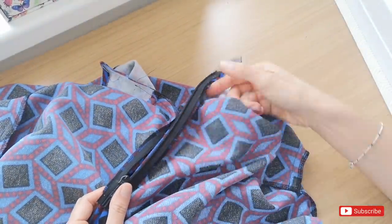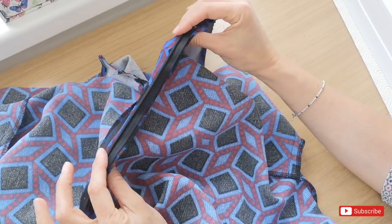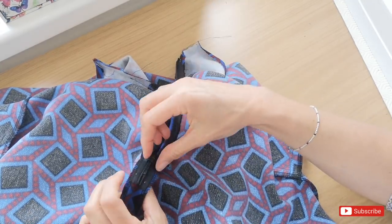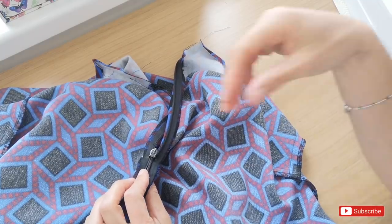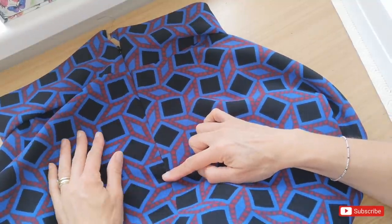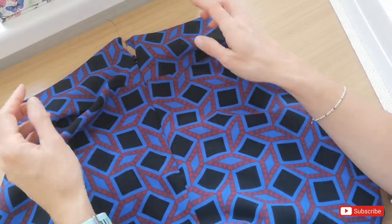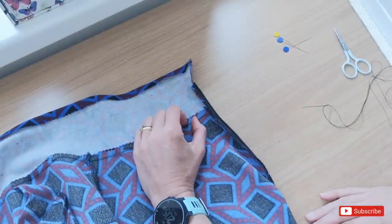I've gone ahead and taken out the basting stitches we hand stitched earlier because I prefer to remove them — it looks more professional when you can't see any hand stitching inside. Turning the skirt the right way around, the invisible zip looks really nice — you can't see the zip, there's no strange issue at the bottom where the zip stops and the stitching starts, and the waistband is all in neatly and matches up beautifully because we stitched that in first. The next step is to finish off the waistband and hem and we're very nearly done.